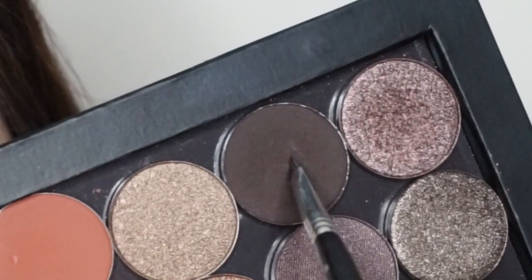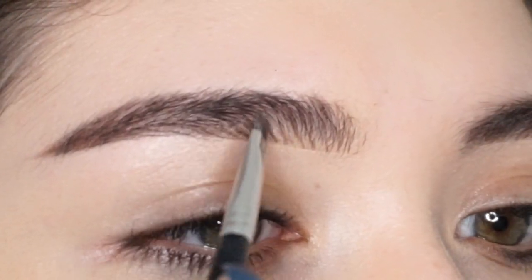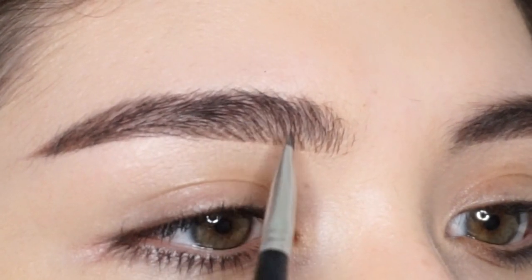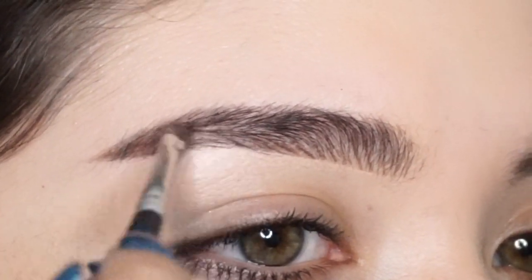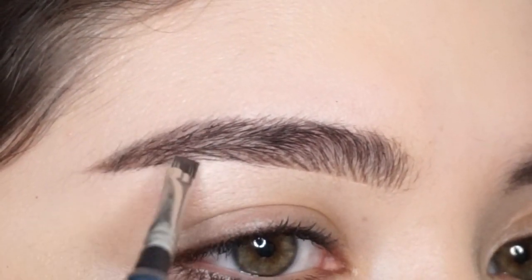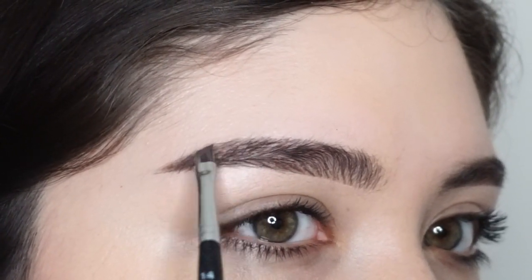Now I'm going into a dark brown eyeshadow with my angled brush to give the appearance of more hairs. I fill in where I feel is necessary, hit that arch, and sharpen the tail. Honestly, you could do the hair-like strokes with just an eyeshadow — you don't necessarily need dip brow.